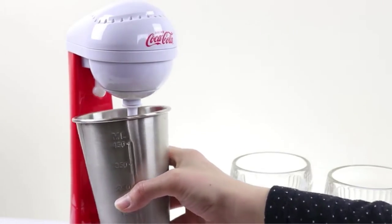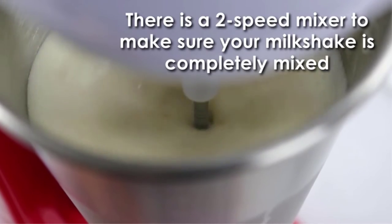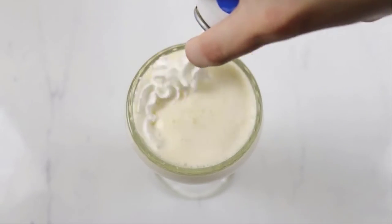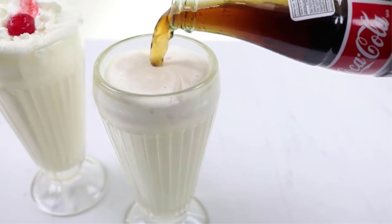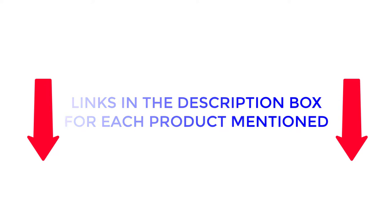There are many milkshake makers available to choose from, each with different characteristics, benefits, and prices. To help you make an informed decision, I did deep research, read tons of reviews, and compiled a list of the best milkshake makers from reputable brands. If you want to know about the price and other information, be sure to check the description. So without any further delay, let's jump into the video.